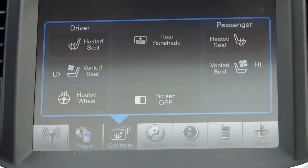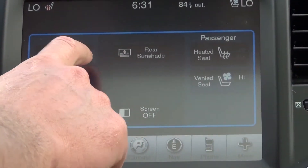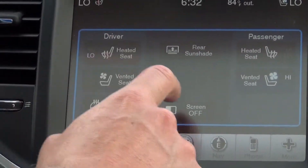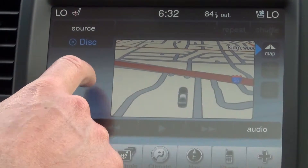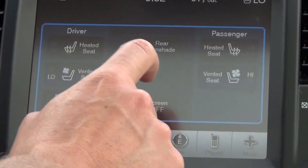Under controls, we have the ability to operate your driver and passenger side seats. They are heated, with a high and a low setting — push it once for high, twice for low. They are also vented as well, same thing: once for high, twice for low.